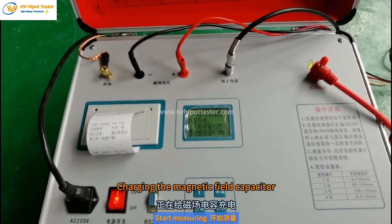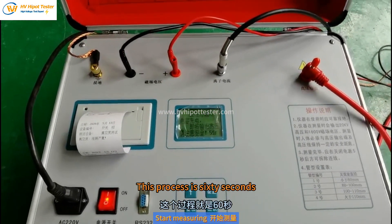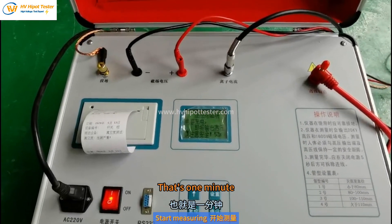The instrument begins charging the magnetic field capacitor, and high voltage will be output. This process takes 60 seconds, that is 1 minute.